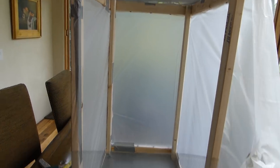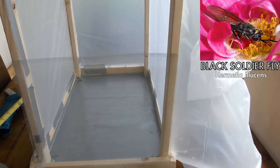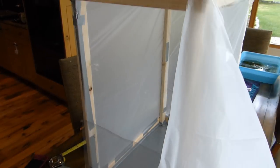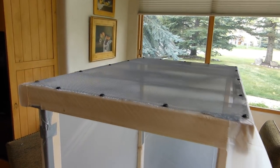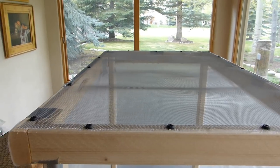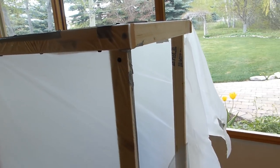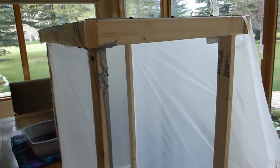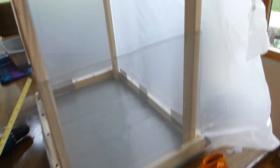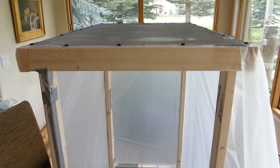This is going to be a bug box where I'm gonna try breeding some black soldier flies in my fish room. The flies need a little bit of space to fly around and do their breeding, so I put together this super cheap little box made out of 1x2s, lots of screws, duct tape, and plastic. It's almost done — I'll finish it here in a few minutes.